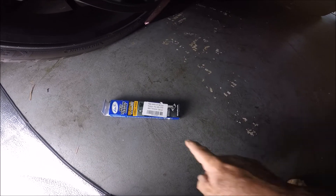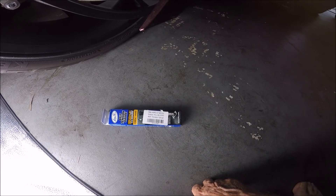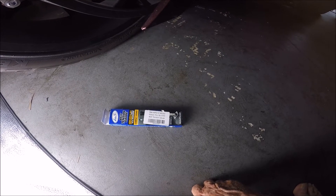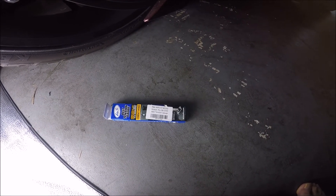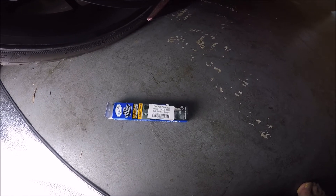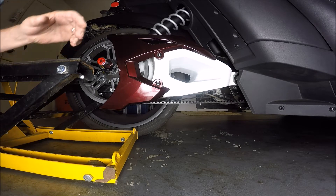This is the gauge I got — the ordering number information is included — and it was about $20. People have told me you can get them for as low as $10, but I like this one. Get something though to check the tension; remember it has to register 10 pounds of pressure.